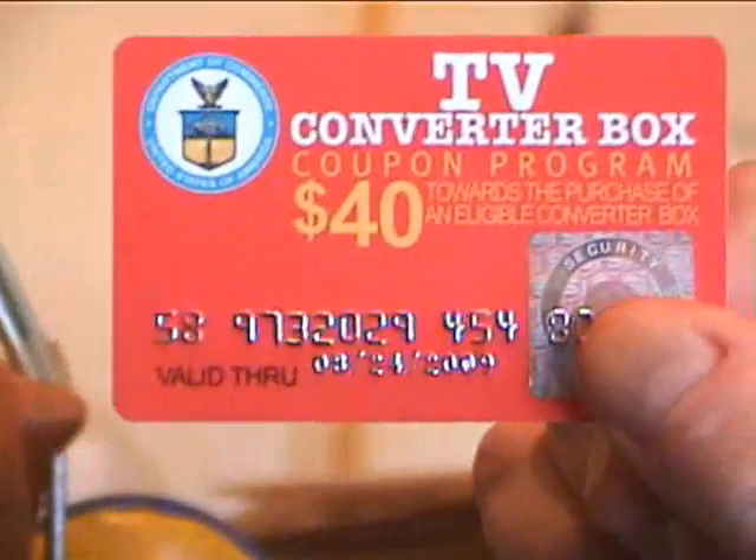You may have gotten a United States coupon like this for your converter box worth $40. Unfortunately, the problem of course is that these cost more than $40. How much was that one? $49.99. Wow. That's not too bad — $9.99 out of pocket.